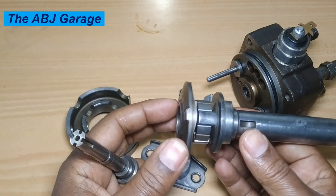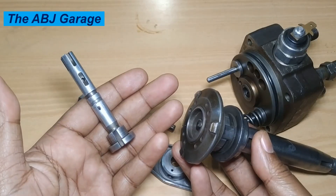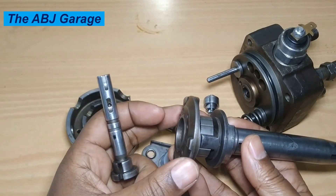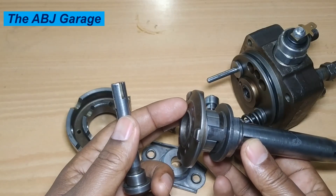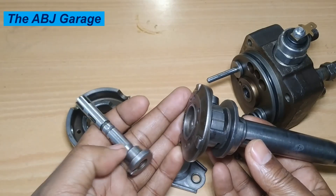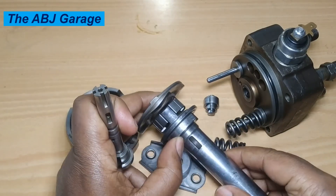That is all we have for you regarding the driving mechanism of a VE injection pump plunger assembly. If you like this video please hit the like button. If you are new to this channel, consider subscribing and turn on notifications so you'll be the first to know whenever we upload a new video. Until then, stay safe.